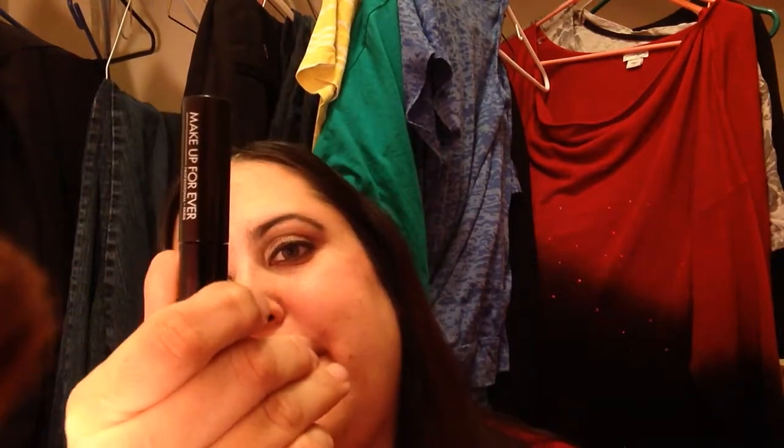The next thing I finished was this Makeup Forever mascara sample. I got that in my birthday present from Sephora, I think last year.